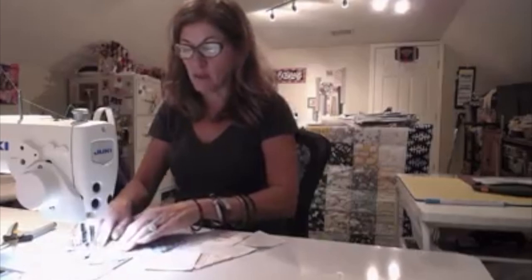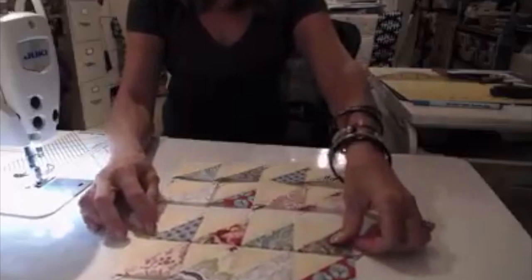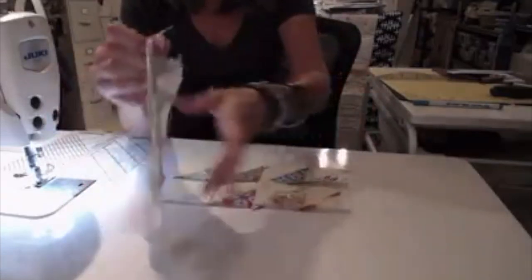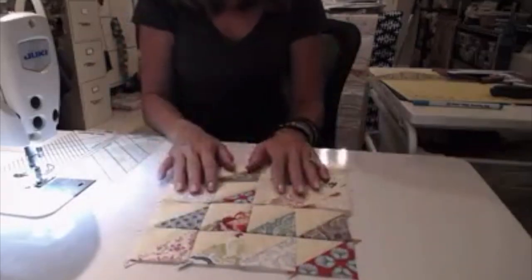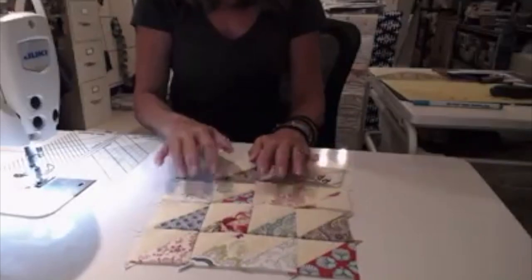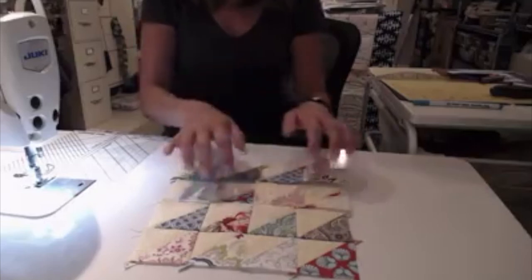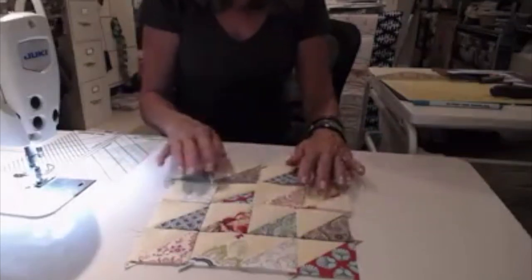I have my line drawn, so it makes it easy to follow along and get that scant quarter-of-an-inch seam allowance. So I have my first two rows put together with my half-square triangles, and I decided I'm going to go ahead and keep this one scrappy with these, and I'll do a whole different look for the one in section five. These are different enough that you don't see the same thing over and over, so I'll like it like this.